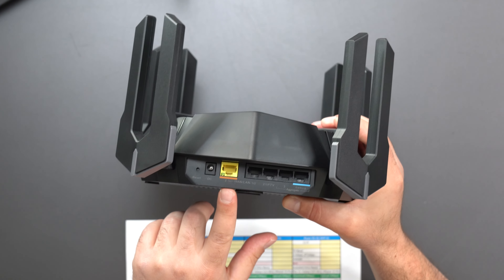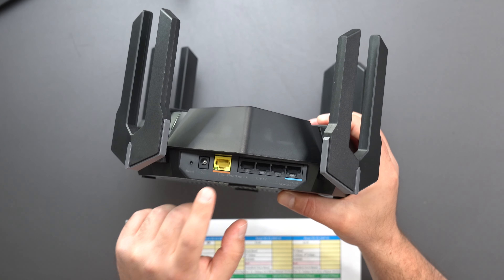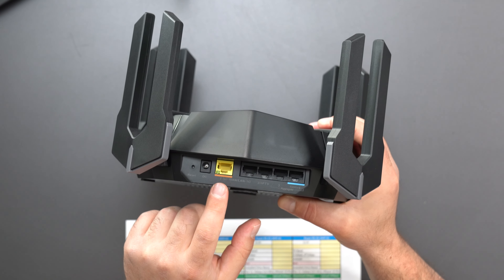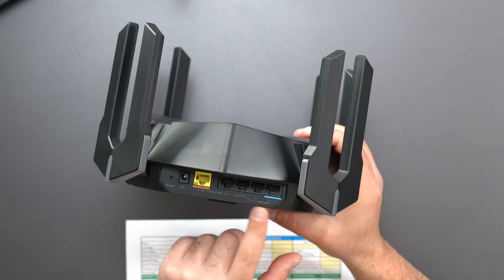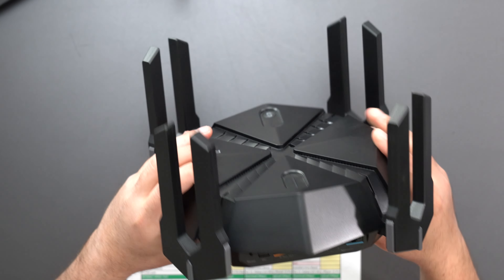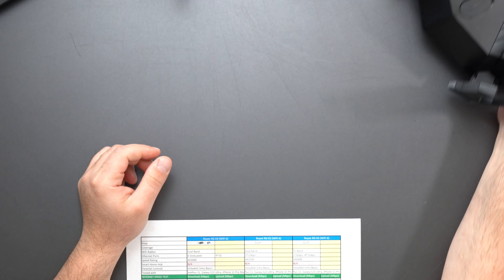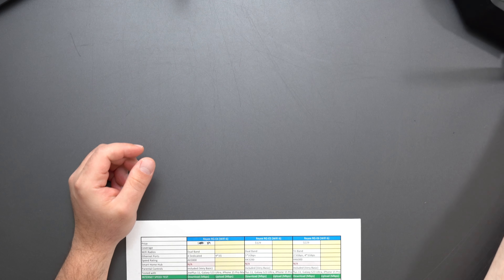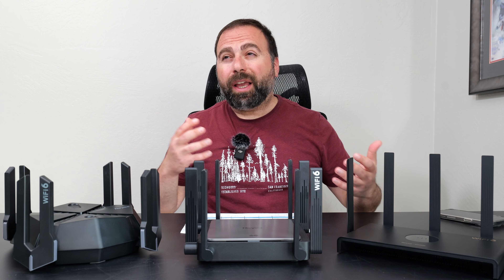The E6 has five ports, but the difference is the WAN port supports up to 2.5 gigabits. Your modem connects there, and you have four other LAN ports. It also supports link aggregation. There's a power port and factory reset. This one is tri-band with a faster speed rating of AX6000.